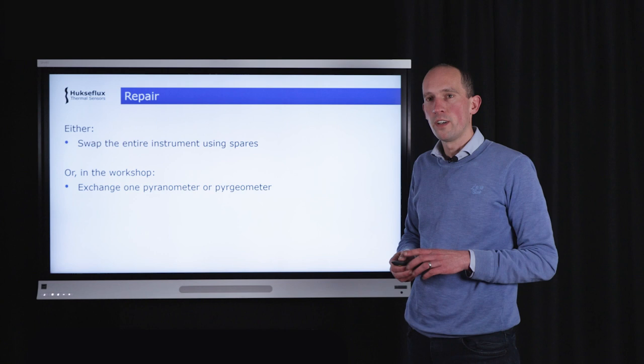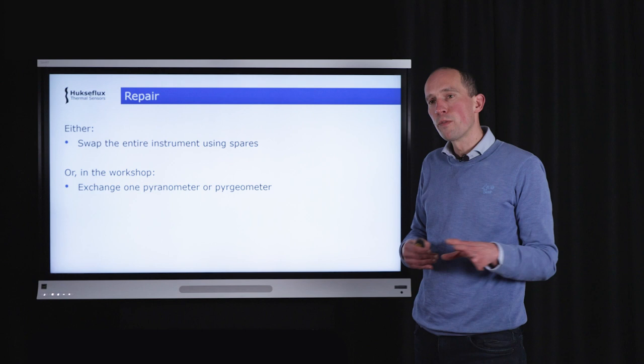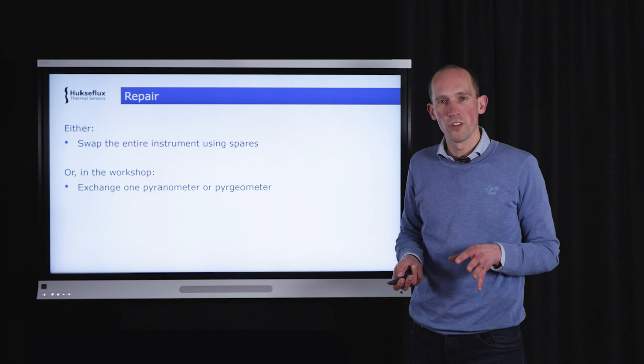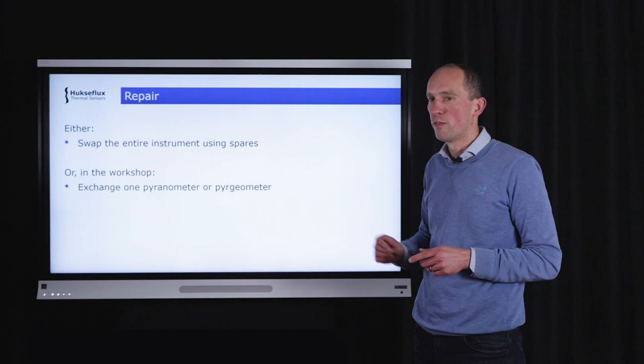If troubleshooting does not fix the problem, repair may be necessary. Two options exist: swap the entire instrument using a spare unit, or, since this is a modular design, exchange only one of the four components — one pyranometer or one pyrgeometer — rather than replacing the entire instrument.